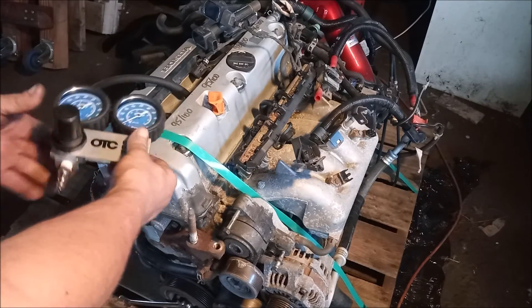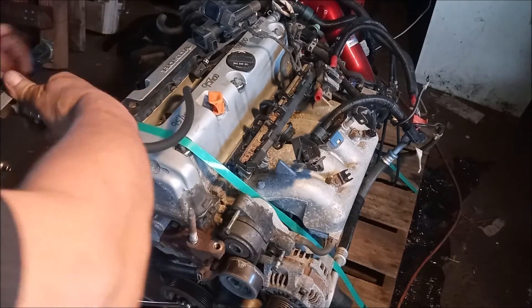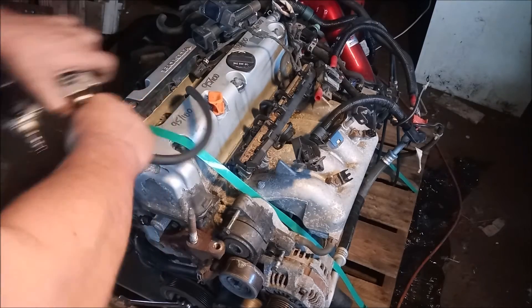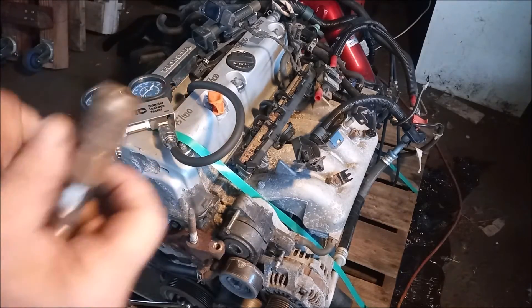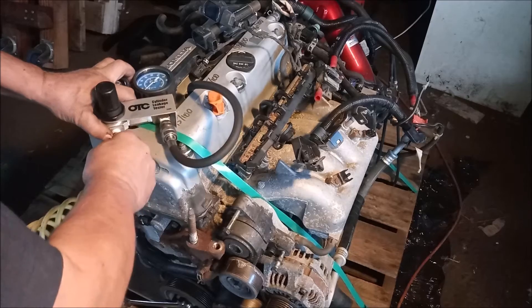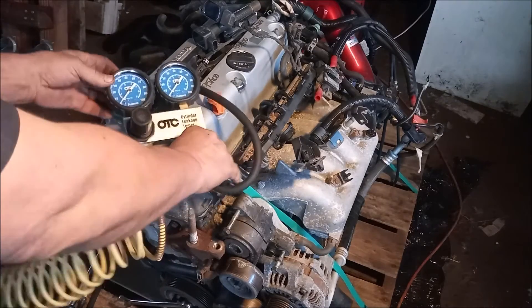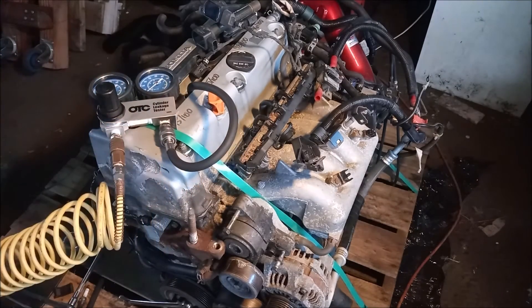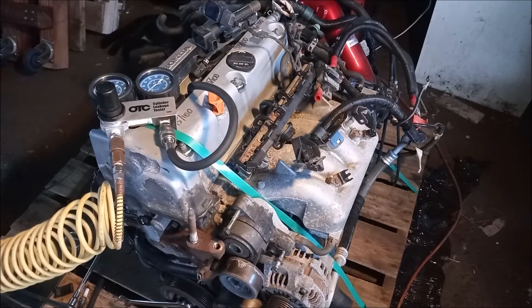Next we connect the air hose to our tester gauges. Now we connect the gauges to the compressed air source. Next we turn up the pressure from the compressed air source. I like to deliver about a hundred psi for the test.